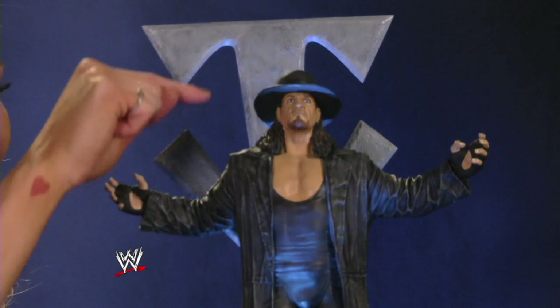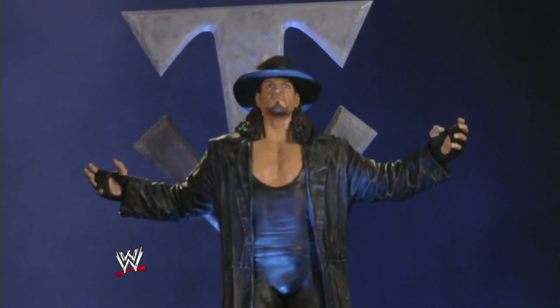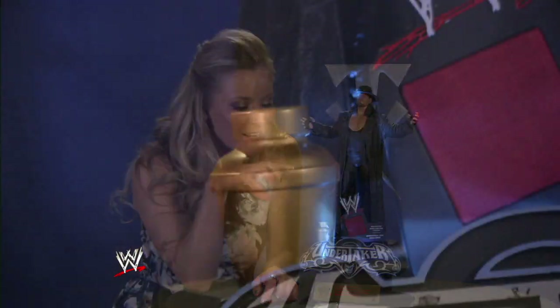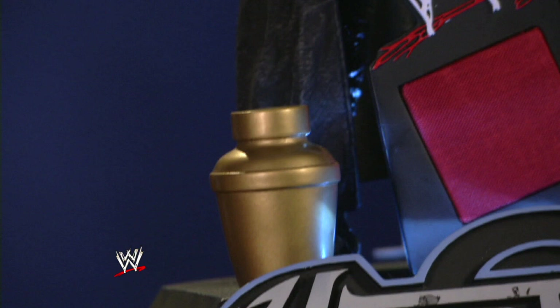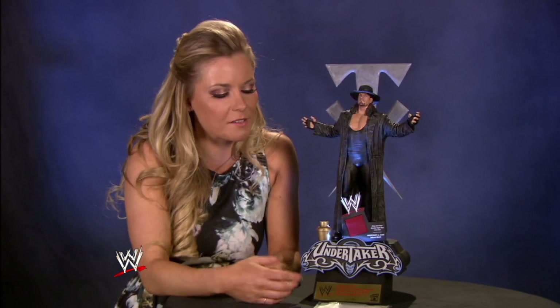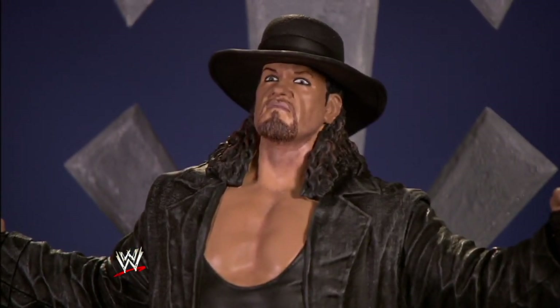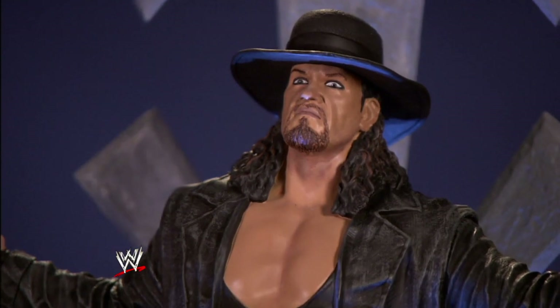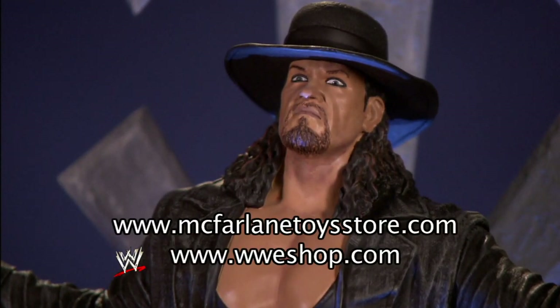It catches up on the brim of his hat — that looks so cool, and it's another one of my favorite parts of this whole statue. The urn! The urn made it. You couldn't have a resin figure of The Undertaker and not have the urn — that is obviously so iconic. At only 850 produced, you do not want to miss your opportunity to own this definitive tribute to The Undertaker. Head on to McFarlaneToyStore.com and, of course, WWEShop.com.